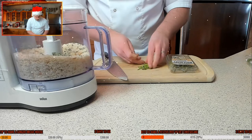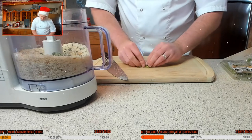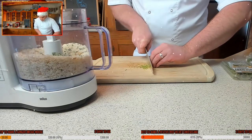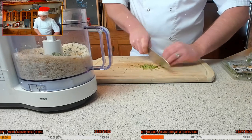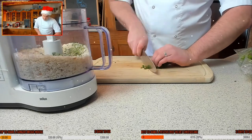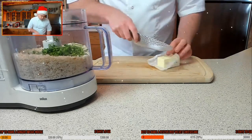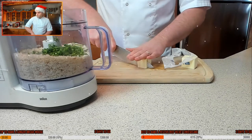Don't go too crazy on the rosemary — just a little sprig. Make sure you take off the stalk and chop it down gently. Then just a little touch of parsley as well. Like the other herbs, just go over it once, nothing too crazy. You want about half, so roughly 40 to 50 grams. Just chop this up pretty nicely into little cubes.